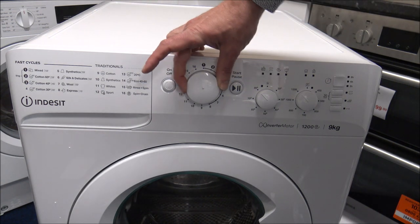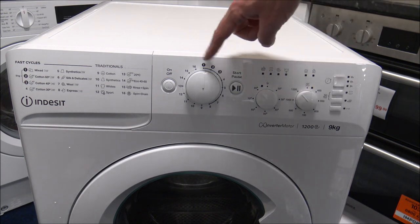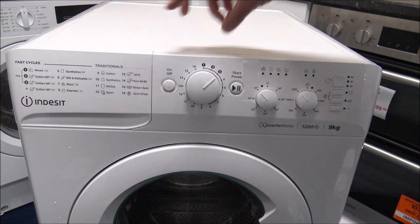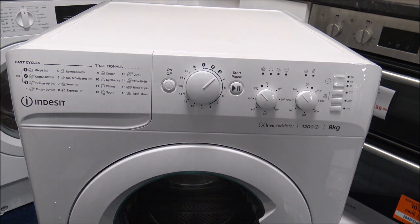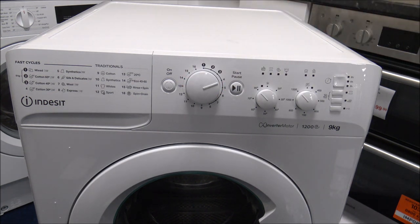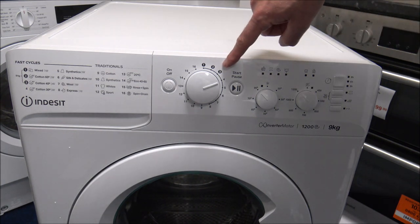So I'll just go through some of the basic programs. Starting at the top here, you've got the mixed cotton and then the cotton 40 degree. Not many of the programs can you actually put a full 9kg in. The first three programs — the mixed cotton and the cotton — you can put the full 9kg in. As you go around to program 4, that's also a cotton program but that's a maximum capacity of up to 4.5kg, so it's half the load size of these ones here.